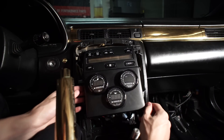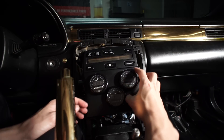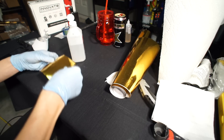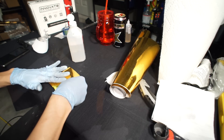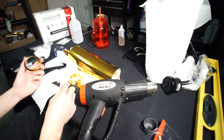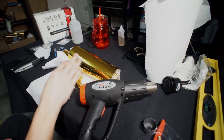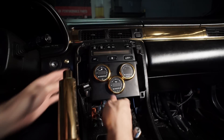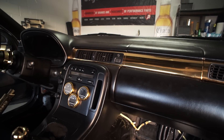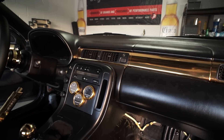I wanted to add a personal touch to the gauges. Using the alternate silver bezels, I cut and wrapped a piece of vinyl around it. This should be the last bit of gold used in the interior.